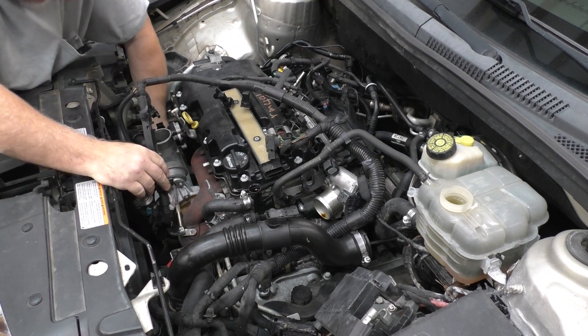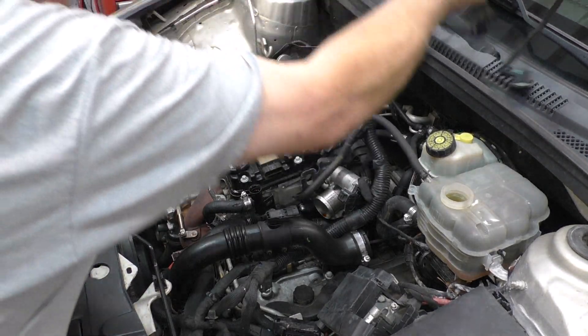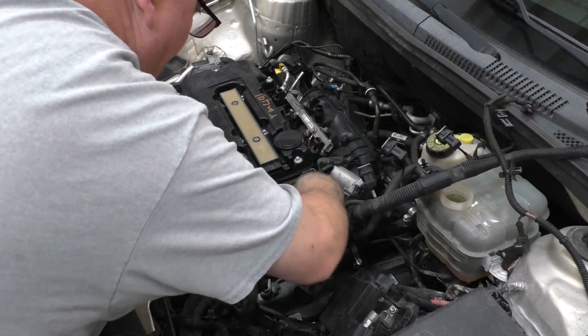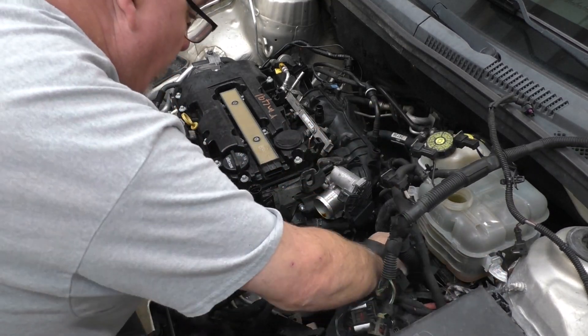There's one clip down here — I don't want to break it. There we go. So that gets that whole end right here out of our way, and I believe that should be okay for us to do what we need to do.